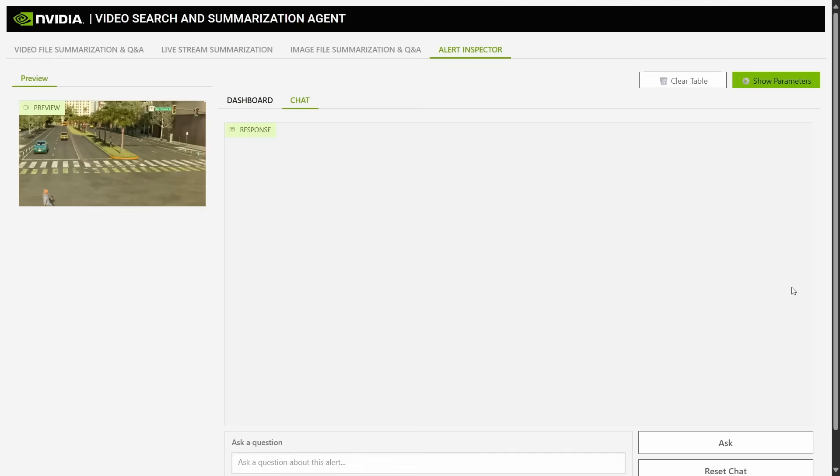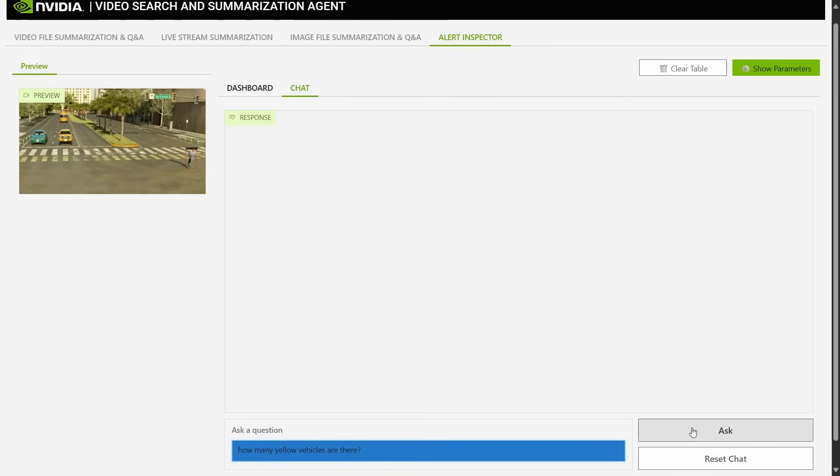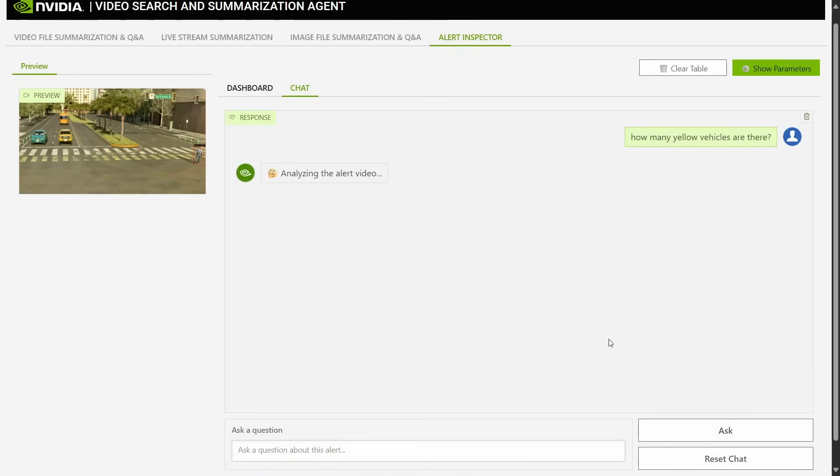In the other clip, where the person wasn't on the designated crosswalk, we ask: how many yellow vehicles are in this video? You might think two, but when you watch the video back, there were actually three — two taxis and one bus — which is absolutely correct. So you can get object detection, but then you can also ask questions about what's going on in the scene. Brilliant.